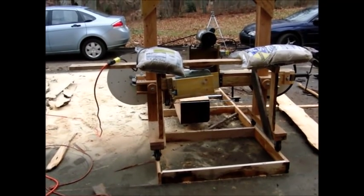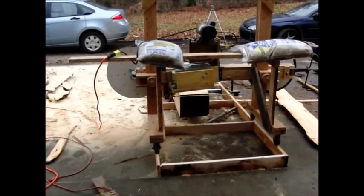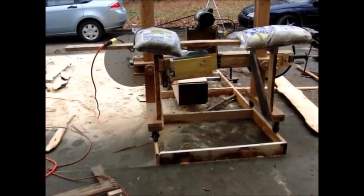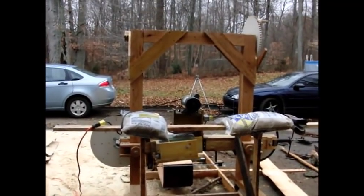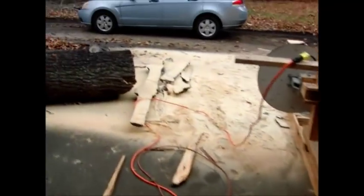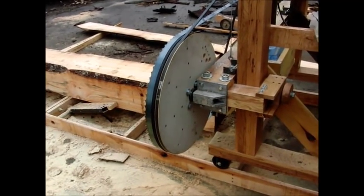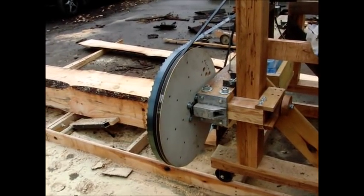Mostly oak construction. There are a few miscellaneous odds and ends scattered around that are pine or poplar or whatever else was to hand. This is some combination of different things I saw on the internet. I have a cast aluminum motor mount — it could have been just a big wooden block, but I thought I'd do it out of cast aluminum.